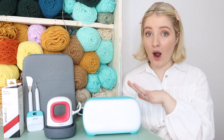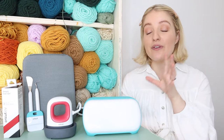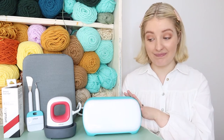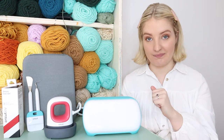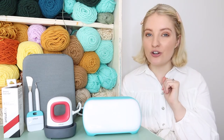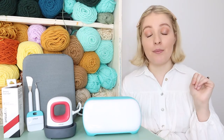The Cricut Maker is extremely larger. So if this machine does everything it says it does and it's this small and compact, I'm sold. Today we're going to test it out, do a little beginner-friendly project, and we'll see how it goes - but I'm impressed already.